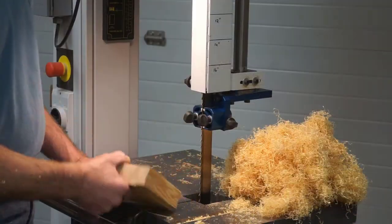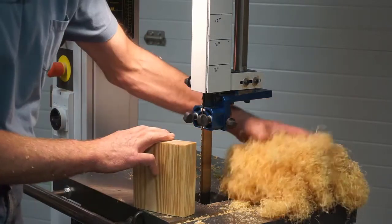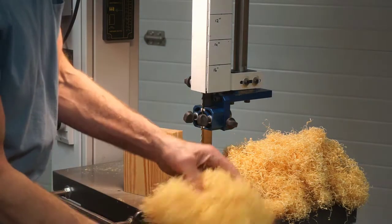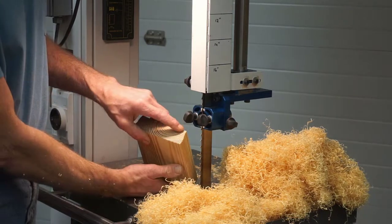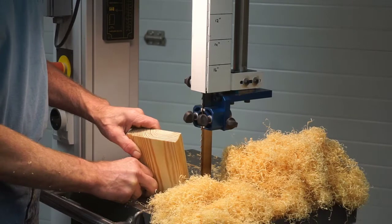Depending on the type of wood you're using and the type of band saw blade, you will get different results in the consistency of the wood straw. Some of it comes out finer and dustier, some of it comes out longer and thicker. What I find is that how the blade interacts with the grain of the wood will change the consistency of the shavings.